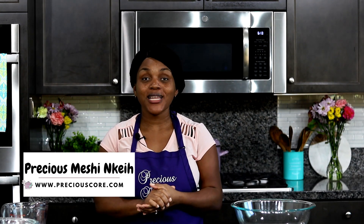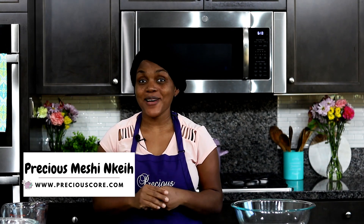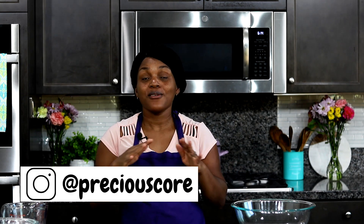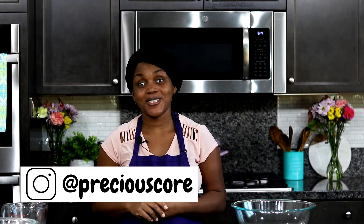Hi friends, my name is Precious and I am a food and lifestyle blogger at PreciousCore.com. Today I am making easy homemade bread. Anyone, and I mean anyone, can make this basic bread. It is a great bread recipe for beginners and it yields bread that is soft, fluffy, and simply to die for. Let's get started.